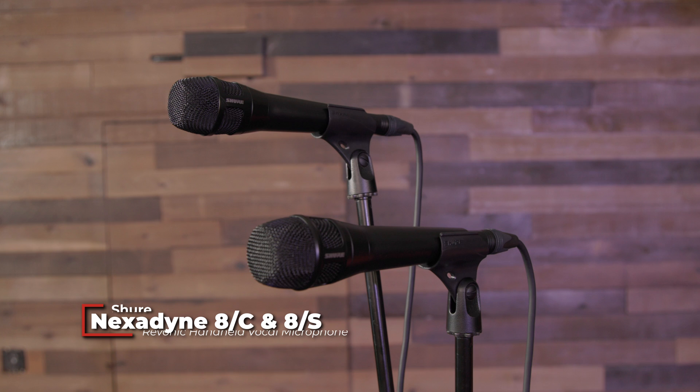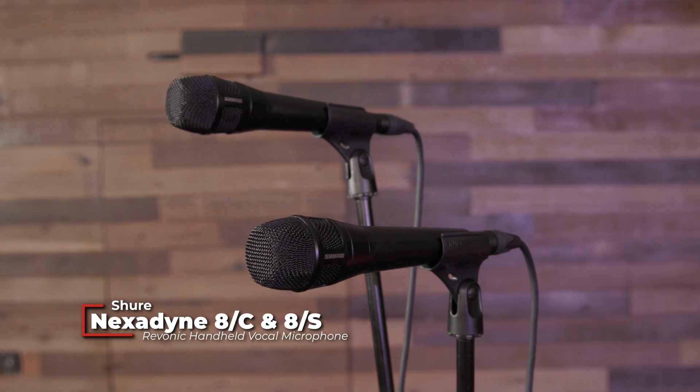Shure just recently released their Nexodyne 8C and 8S handheld mics, and today we're going to talk about what makes these mics so special — which is their Revonic transducer technology — and put them through their paces so you can hear how they sound. And that's really why you clicked on the video, isn't it?